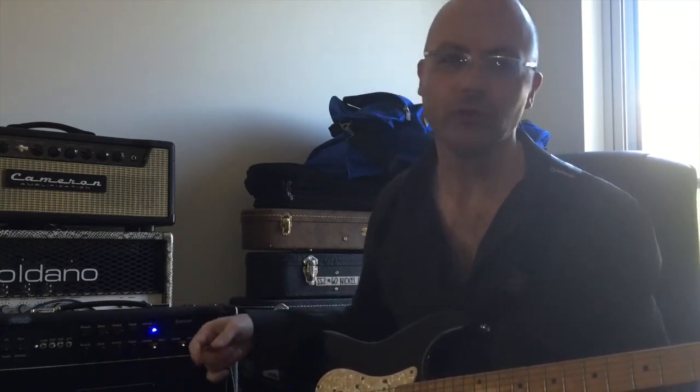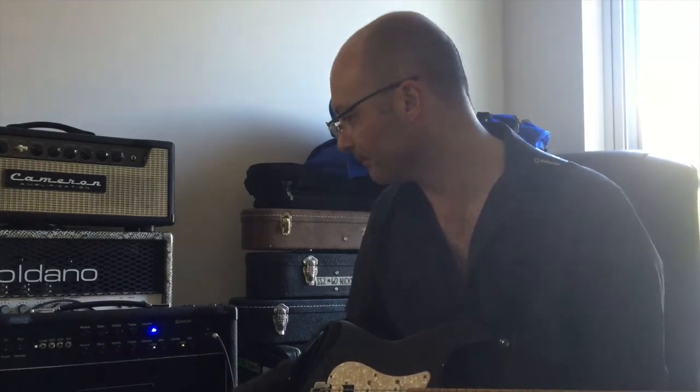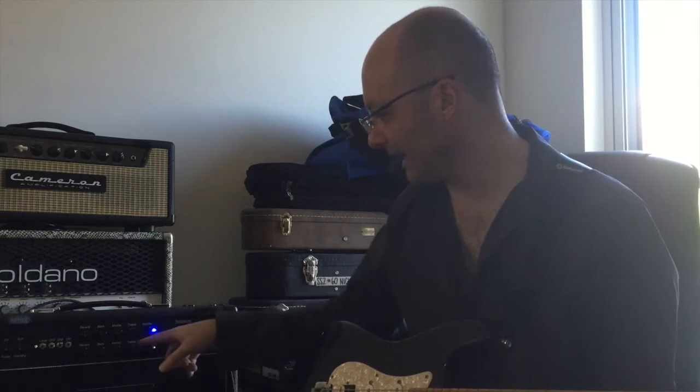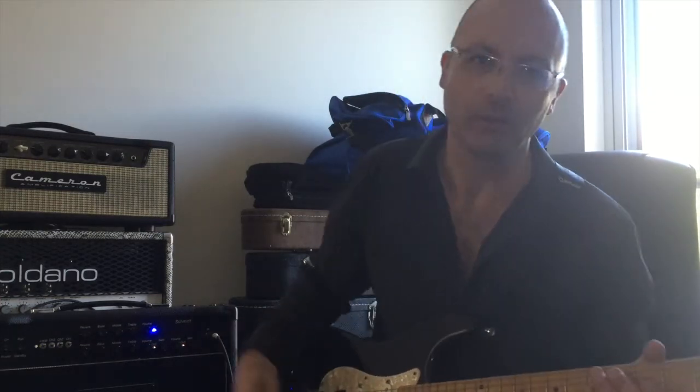We've then got channels two and three. Channel two is obviously dirty, channel three is much more crunchy and much more dirty — probably the lead channel. They share the reverb and the bass, middle and treble, but each has its own volume and gain. So we're just going to have a quick look at that today.